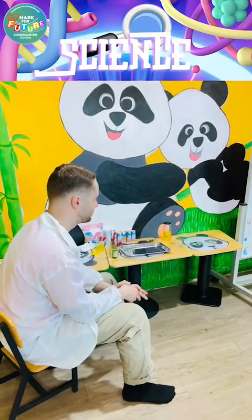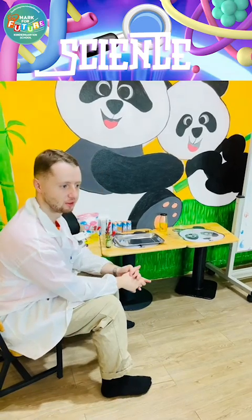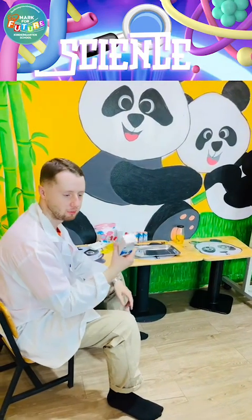Today we're going to do some milk fireworks. Now we're going to use a few things. First we need this — what is it? Milk!